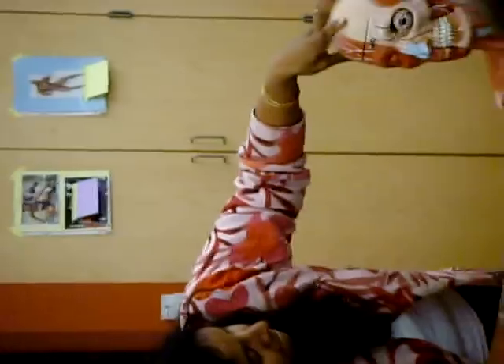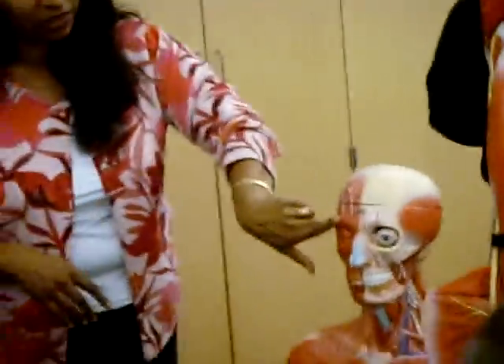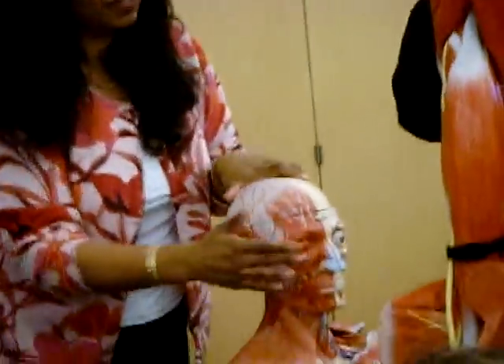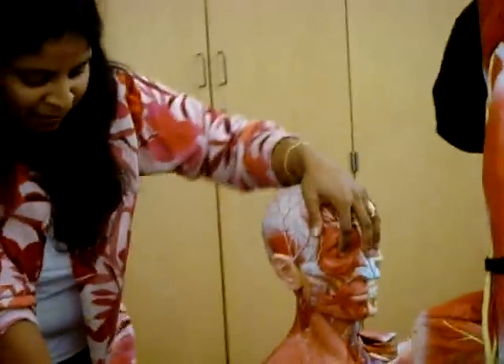And the center is this one right here. That's a different one — that's the levator palpebrae superioris, so it would be over here, around the eye, not on the eyelid. And if it was on the eyelid, I would have marked it wrong.